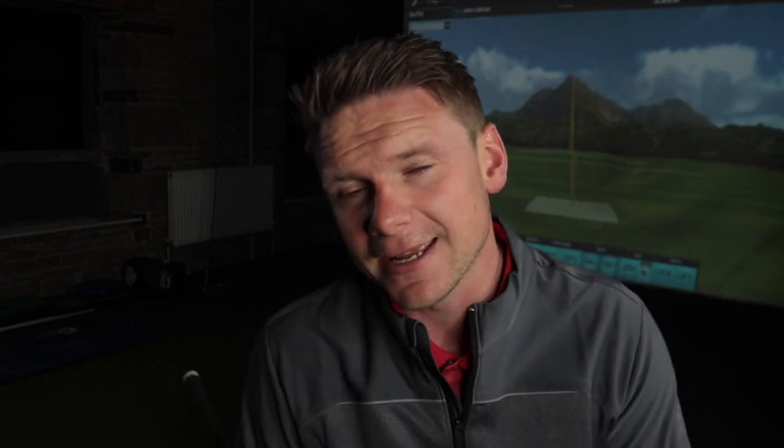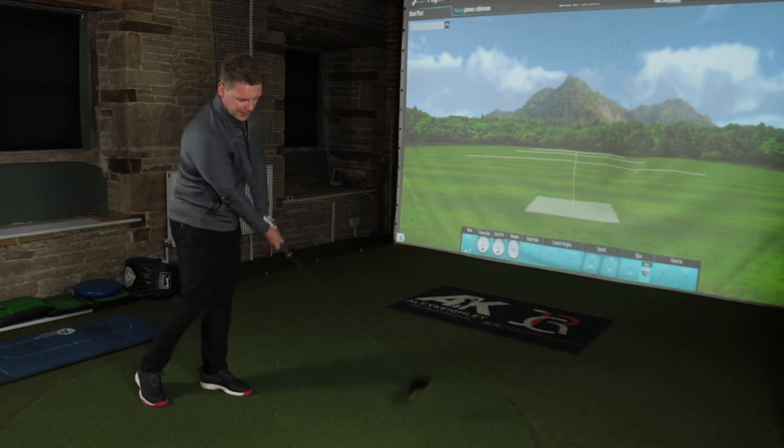Interestingly, I was going to use the TaylorMade M5s — that's what I used for the driver versus 3-wood tee comparison. But it got me thinking: with the twist face on the driver, TaylorMade have taken loft away from the heel. Is that going to help me hitting the driver off the deck? To keep this as fair as possible, I'm going to keep switching around.